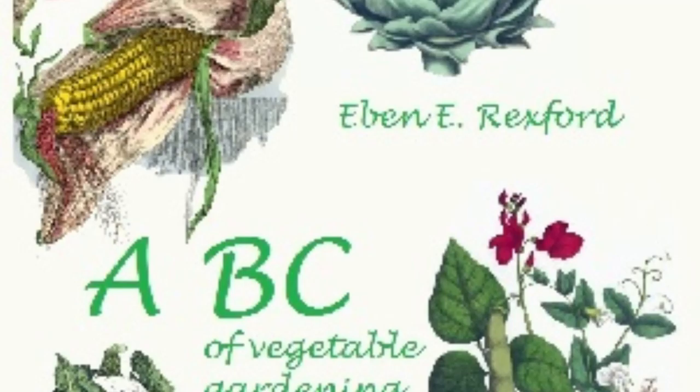Some quite artistic effects can be secured in the vegetable garden by the exercise of a little thought. The large-leafed beet has foliage of a dark, rich crimson, quite as ornamental as that of many plants used by gardeners to produce the tropical effects which many persons admire. When planted in the background, with fine-foliaged plants like carrot or parsley in front of it, the effect will be extremely pleasing because of the contrast of color, and also of habit.